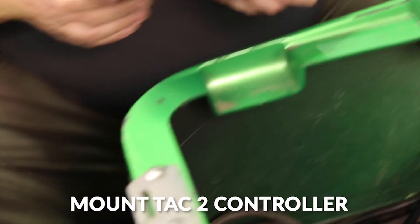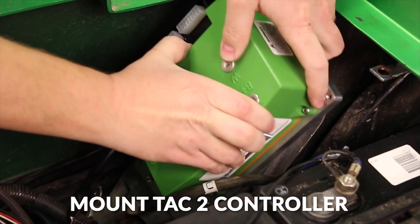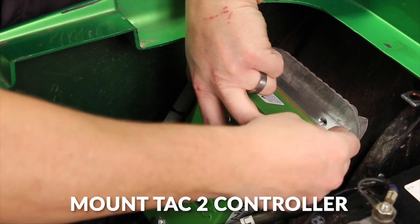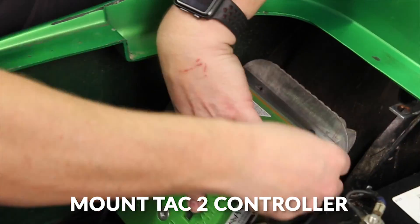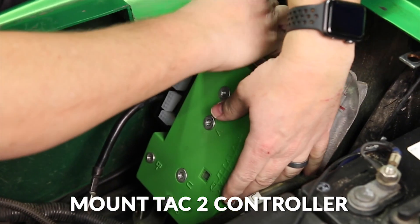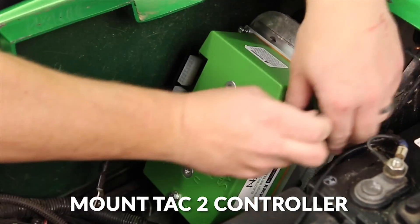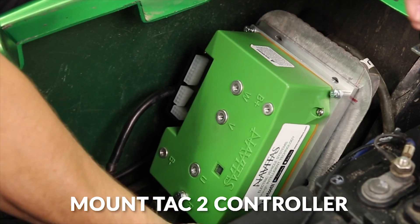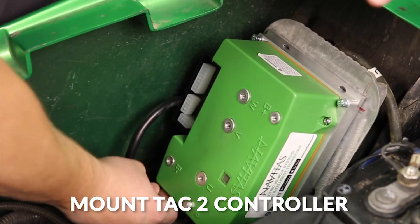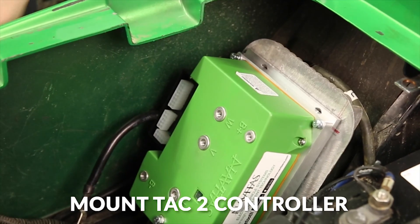Next we'll just mount our TAC2 controller, and then we'll just tighten up the bolts we put in.